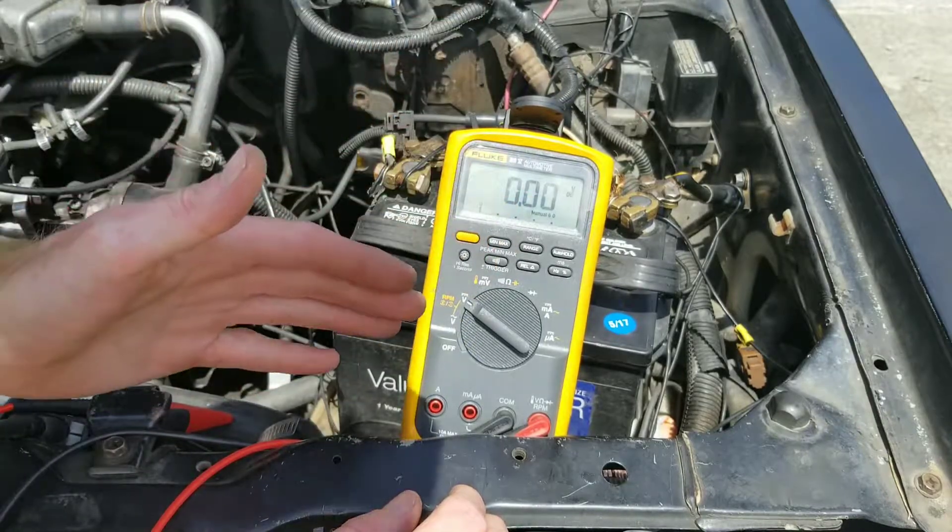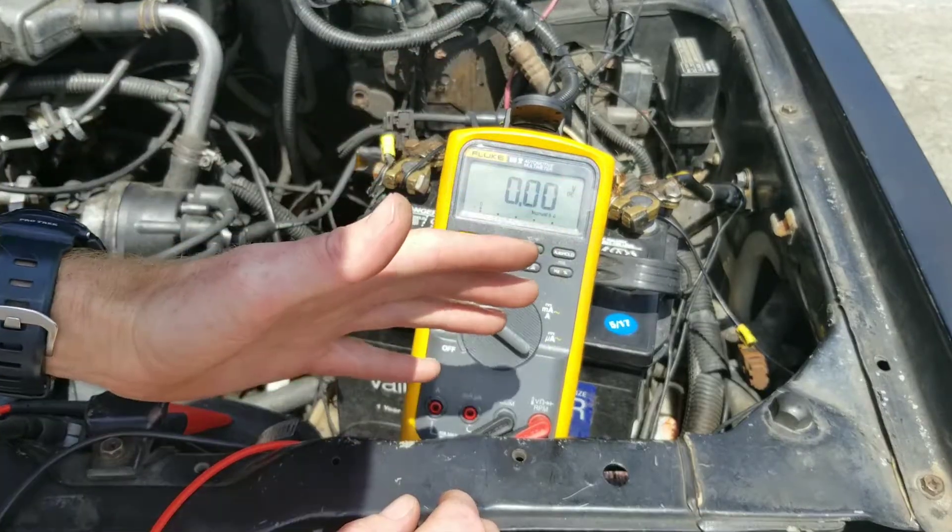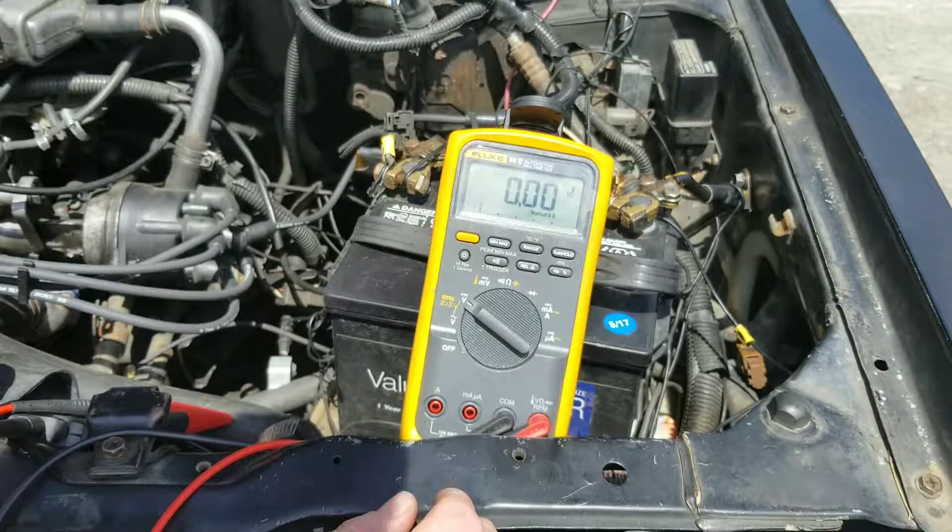Hey y'all, Nate's Interactive Auto here. I want to show you guys how to check your alternator out first.